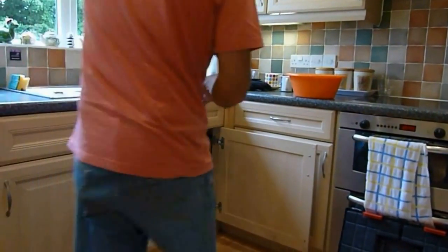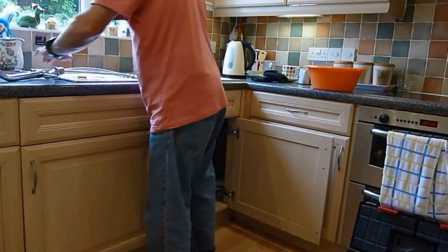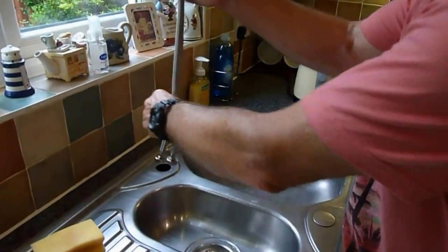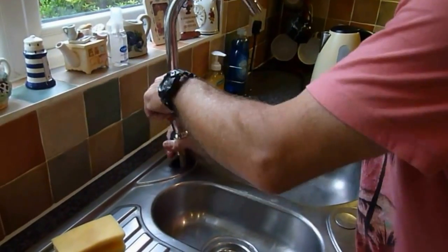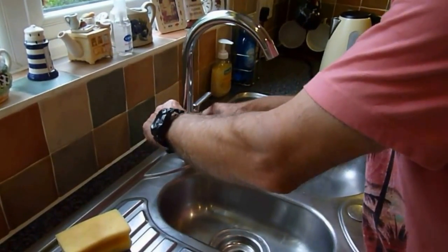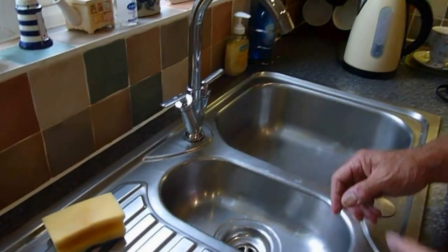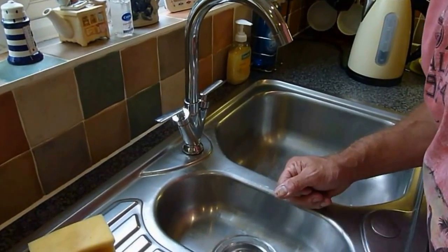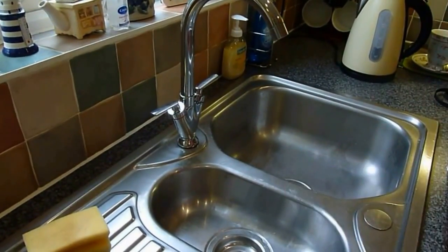Now with the little rubber washer on for the sink, we'll drop the tap down into position. Clean off that dirty mark on the top first. This is where it's better if you've got someone to hold the taps for you while you go underneath and get the nut on. I've got dad who's going to give me a hand and hold these while I do the nut up from underneath.